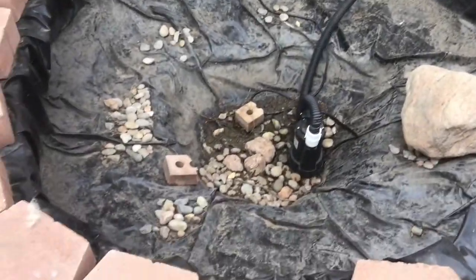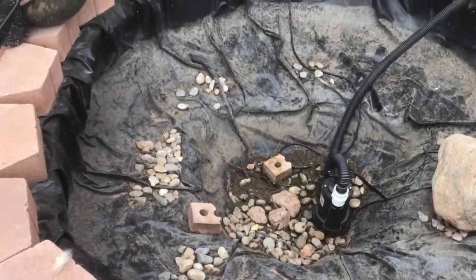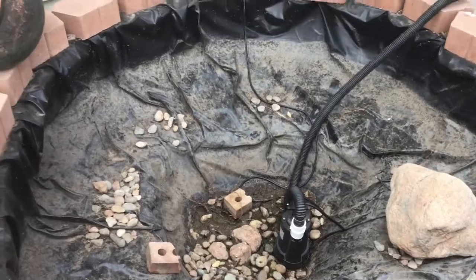Here is the 300-gallon pond. As you can see it's empty right now. I just emptied it as soon as the ice melted off of it, but I'm planning on filling it up soon and putting the goldfish in.